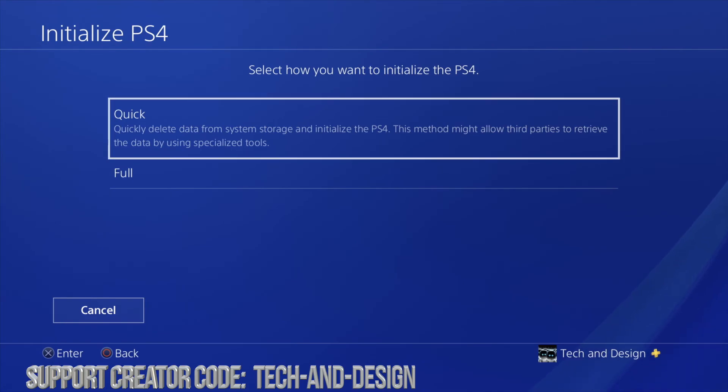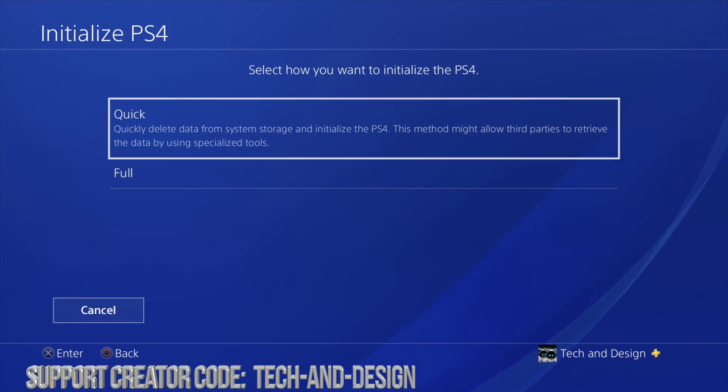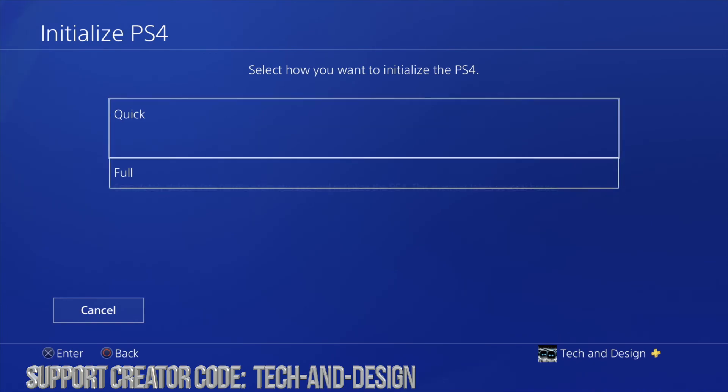The Full option is more secure, that's why it takes so long. The Quick one is fast because it does get rid of everything, but people could potentially retrieve some information. So make sure to choose the one that makes sense to you.